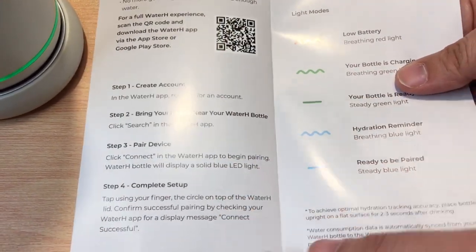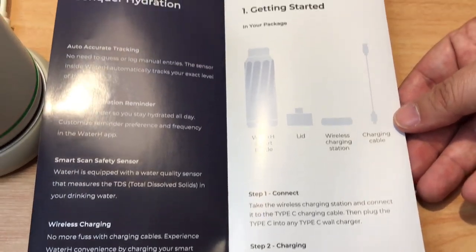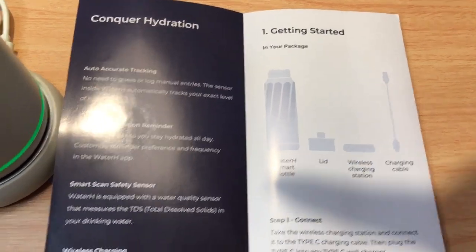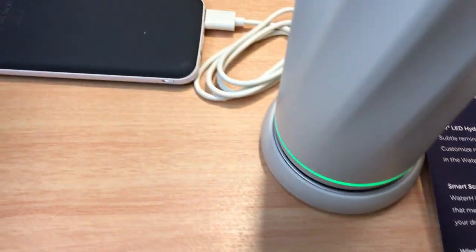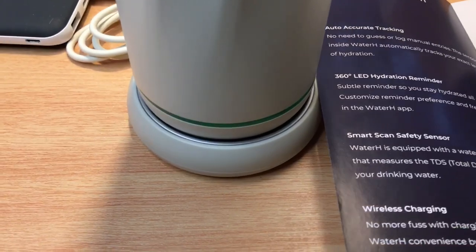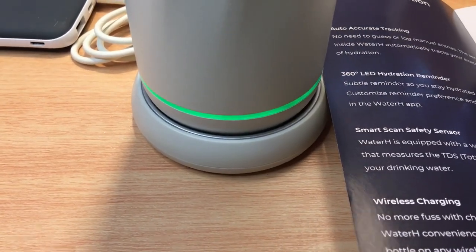Creating an account, downloading the app, and getting it to work is very easy — we've already done that, so we'll show you in just a minute. The box comes with the charging cable, which we're using to power the wireless puck. All of this comes in the box, which is very handy — you get the lid and of course the smart bottle with the top.